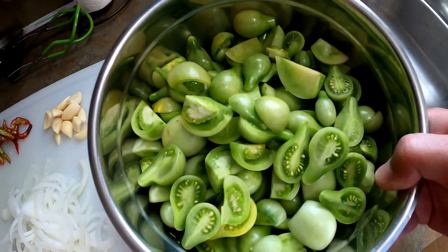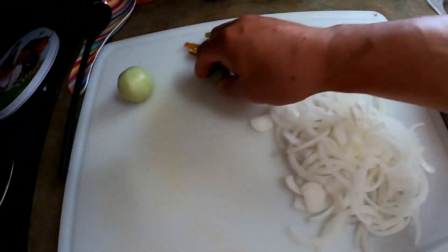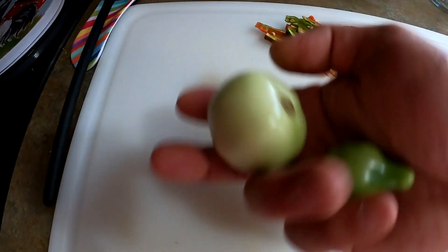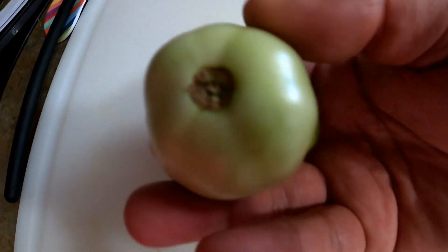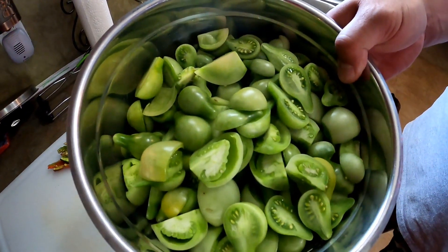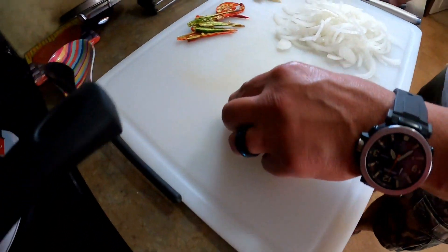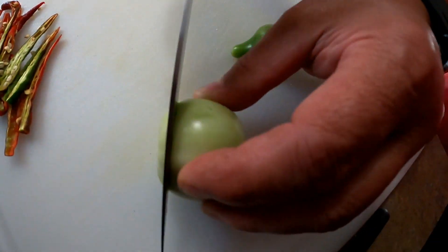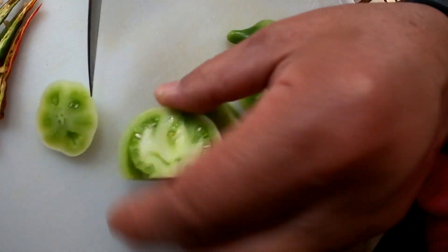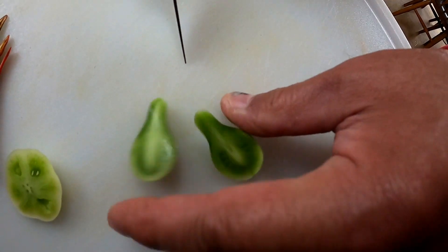What we have here is just a bunch of green maters. I had a bunch of yellow pear maters that I picked green, and we just have some regular yellow toms that I picked green. I'm going to say this is probably about two pounds of green maters. All I'm doing is taking these maters, cutting the tops off of them, and splitting them into quarters. On these pear tomatoes, all I'm going to do is cut those directly in half.